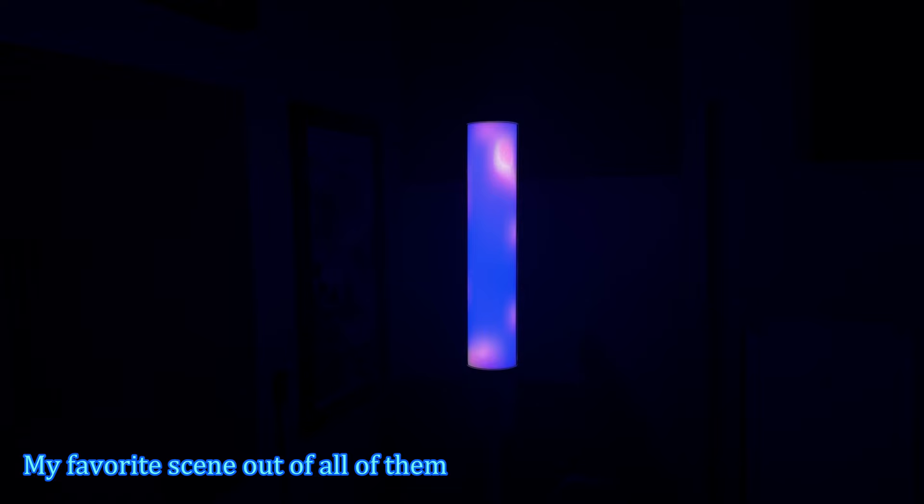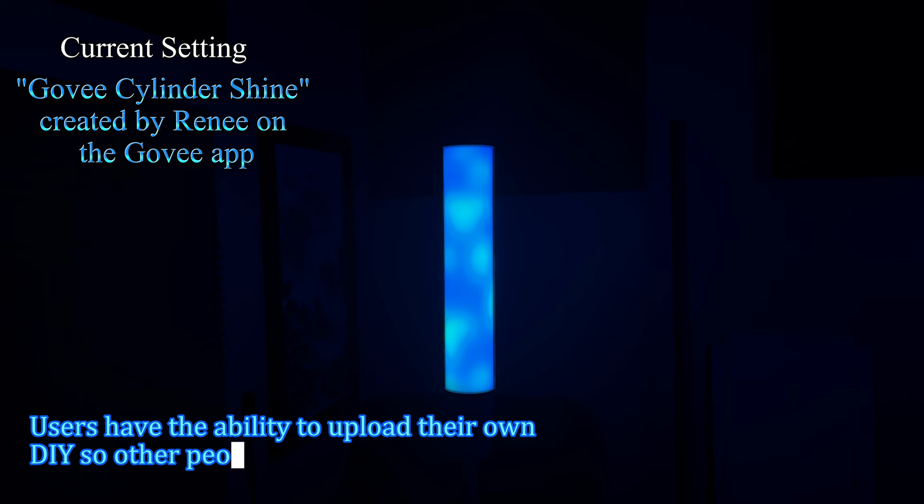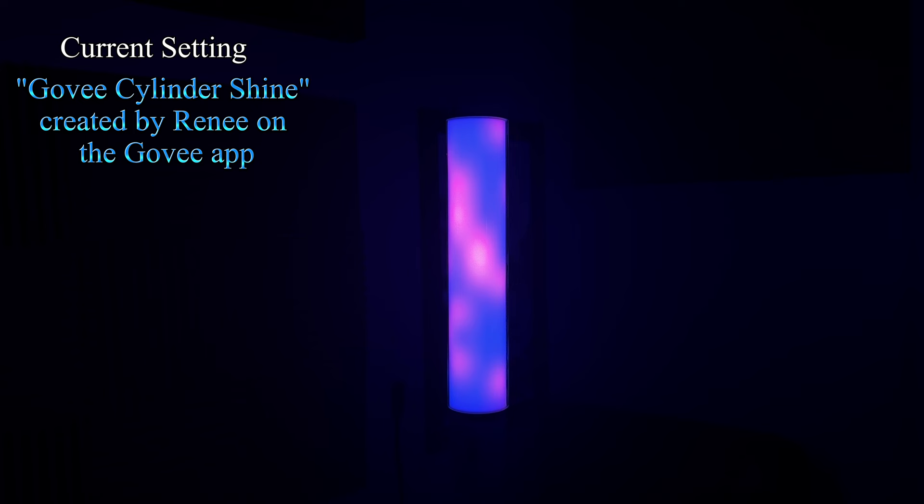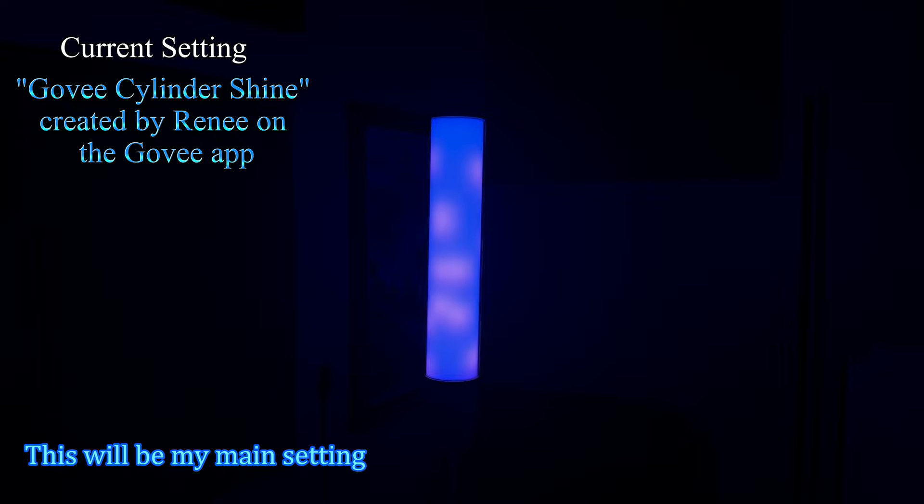Here's my favorite scene — I found this one in the custom scenes section where other people make and upload their scenes. It's probably the closest one to a lava lamp. There's the white and the green, and then there's the purple that comes up. This one looks really sick and it looks even better in real life — I'd probably keep this one on.